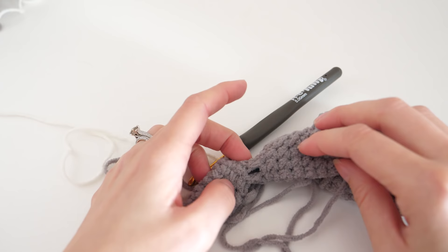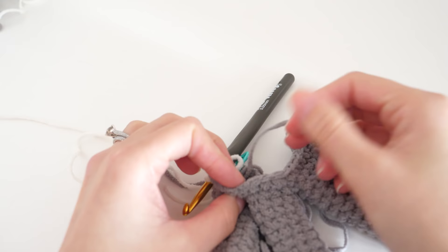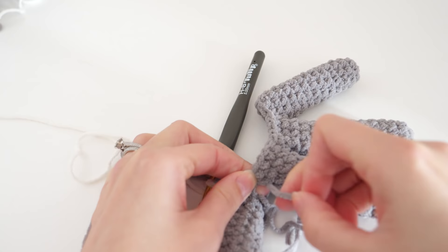You'll probably notice little holes in between your fingers — that's completely normal from the joining process. To keep things tidy, grab your tails and pull them through those holes. We're going to use these tails to sew the holes together, and it's easier if we don't crochet them into the gloves. Just pull those through.